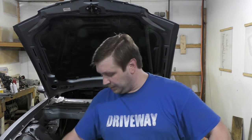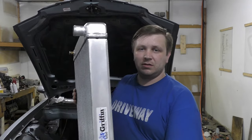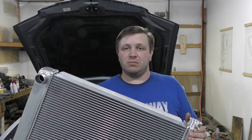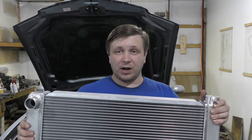Today we're talking about mounting a universal radiator. So you pick up a nice radiator, you got it at a good price — nice and thick — but it's a universal mount. On one hand, it makes it half as much as a direct fit, and on the other hand you need to figure out a way to mount this.